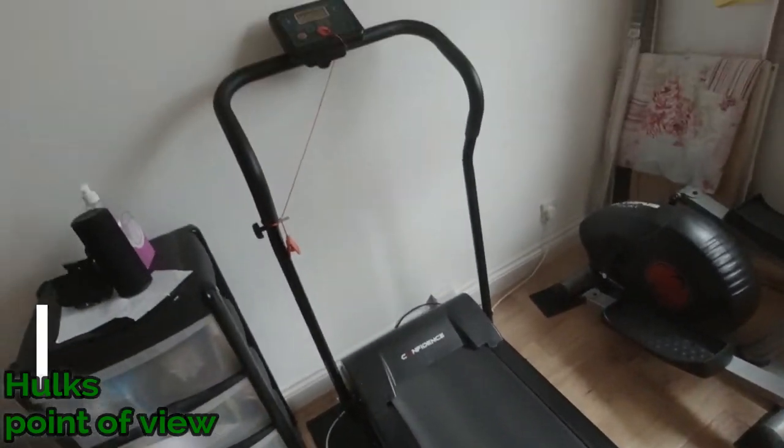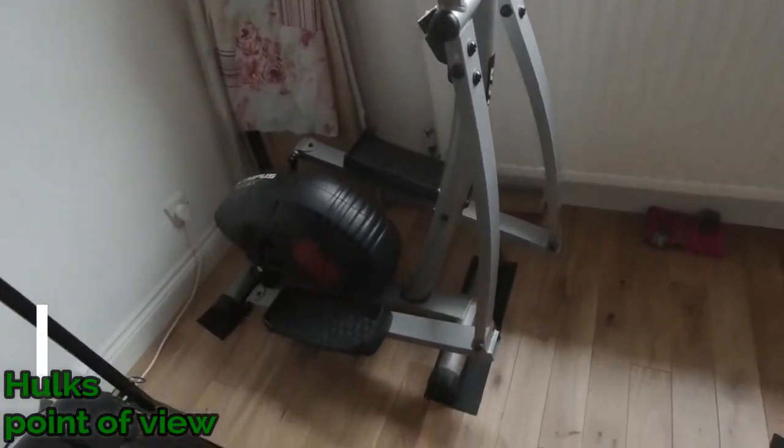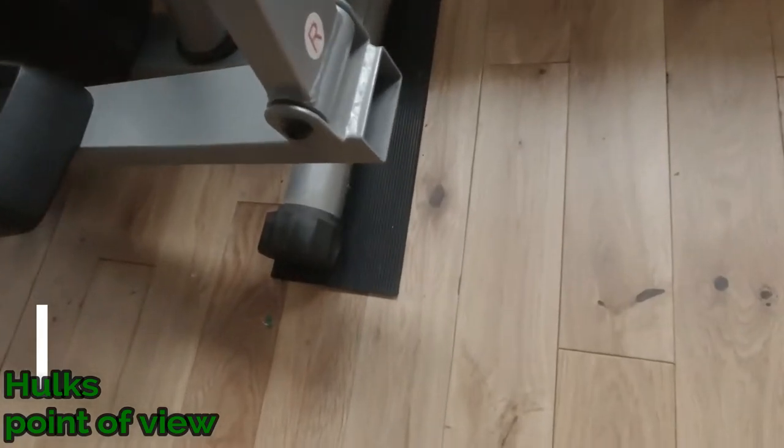Got the treadmill and the cross trainer, all on rubber so you don't damage the floor.